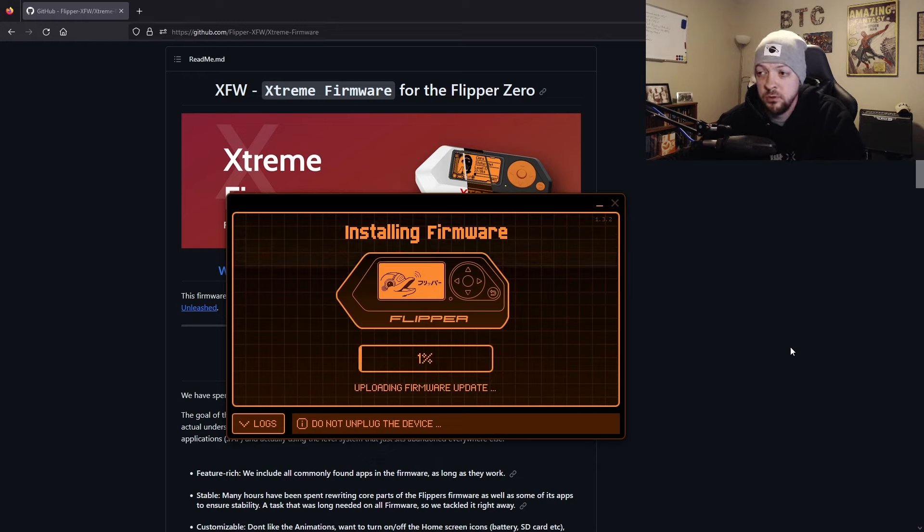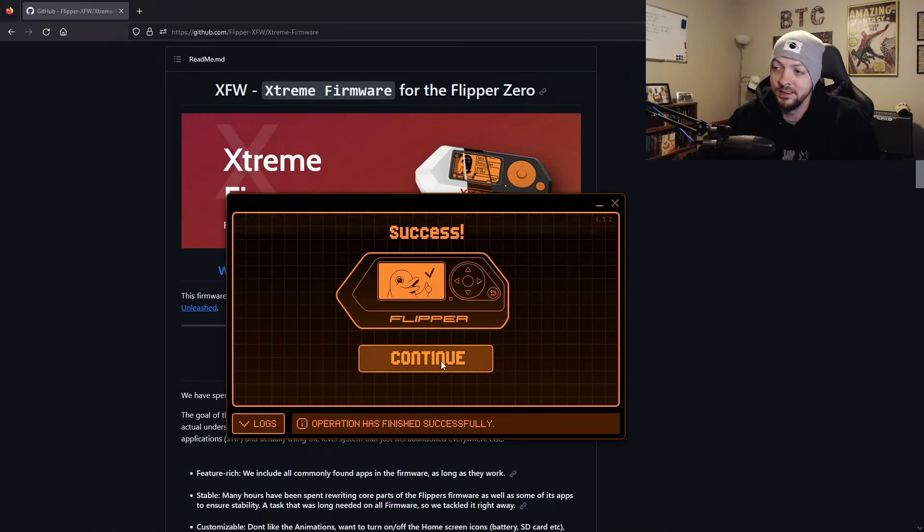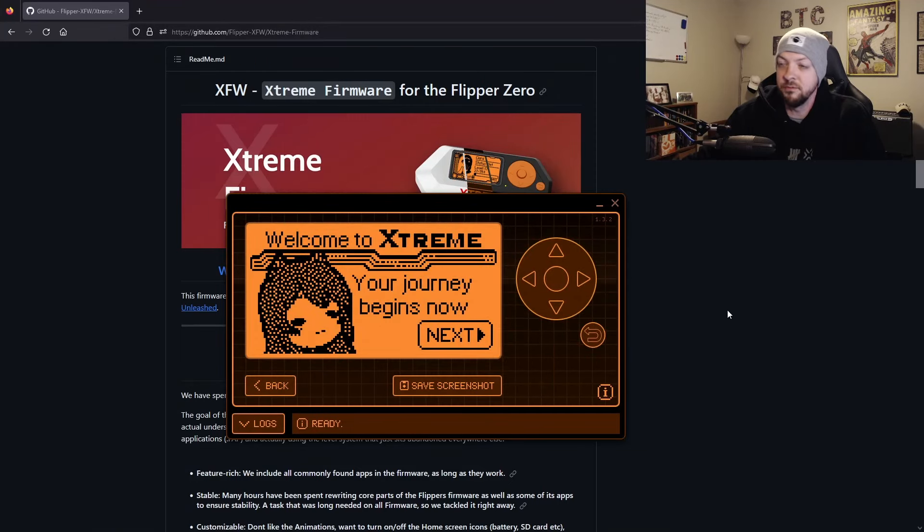Now it's going through the install process to upload the firmware and apply the update. Once that finishes, I'll click Continue. I'm going to maximize the view so you can see the Flipper's screen more clearly, since the small display is hard to see on camera. Now I'll go through the menus and show some of the things you can do with the Extreme Firmware.